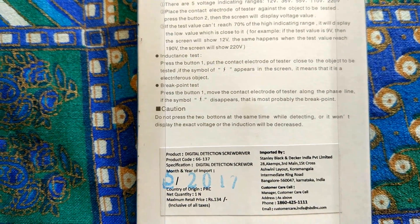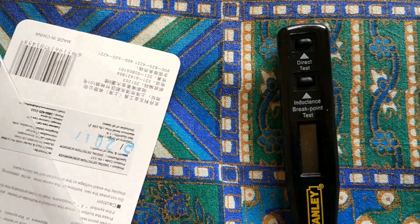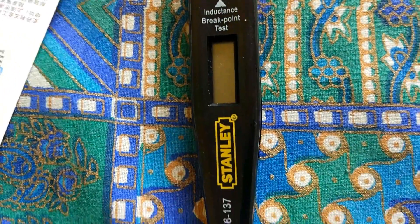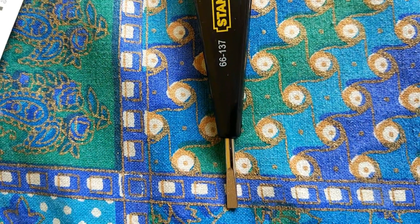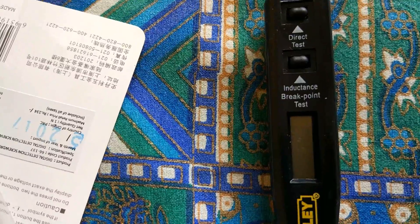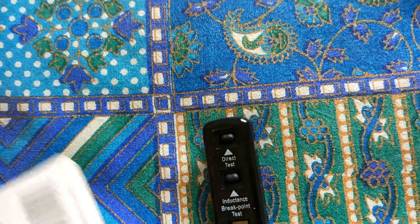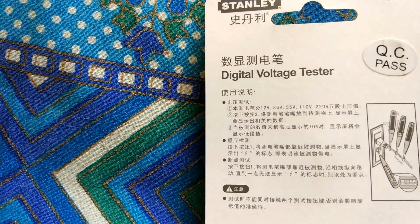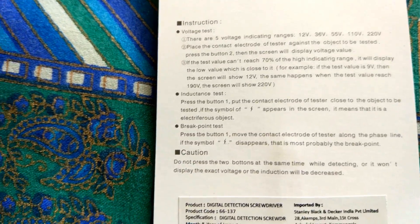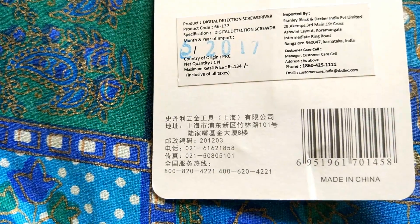If the power symbol disappears while moving the electrode along the phase line, that is most probably the breakpoint. I find the breakpoint test especially useful. However, I didn't find the voltage values to be quite accurate. It displays all values — 12, 36, 55, 110, 220 — and you just need to look at the highest value. I'm not so sure you can really rely on the voltage readings.